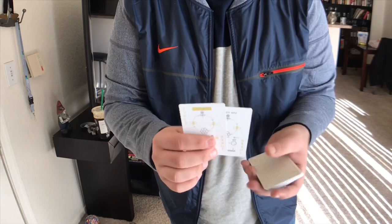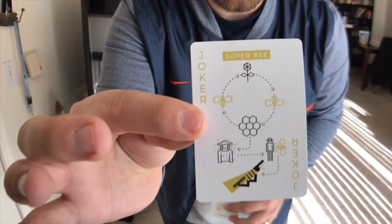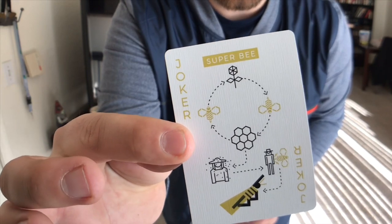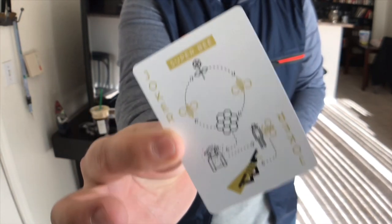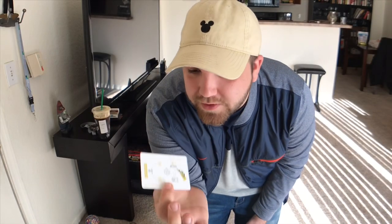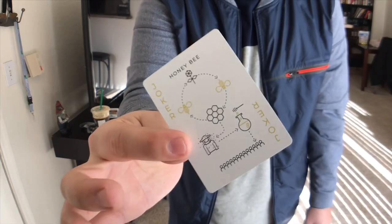Queen of Diamonds. You are going to get two jokers that are not identical, which is fine. This one says 'Super B' — definitely an interesting joker, very busy, a lot going on. It almost looks like notes that you'd take in geometry. The next joker looks like this.